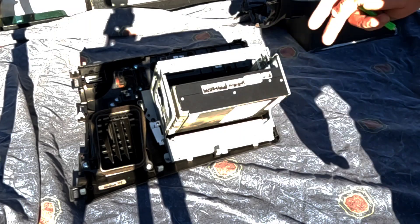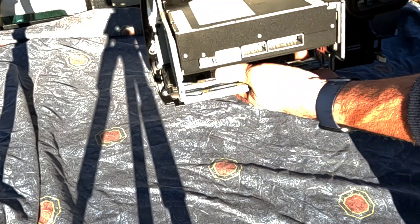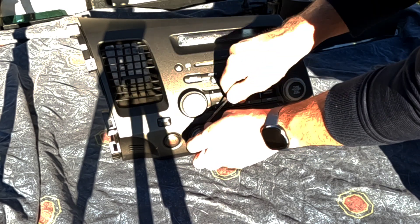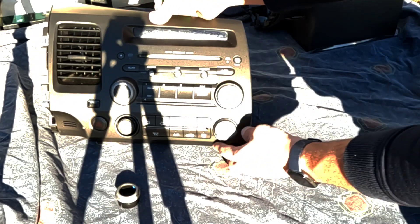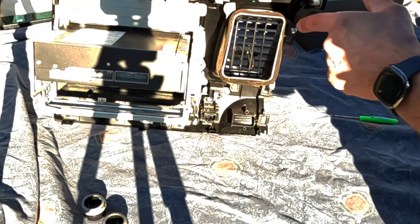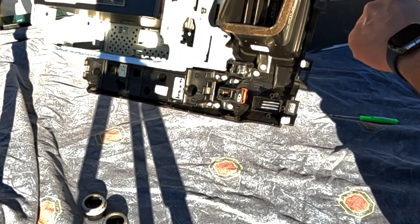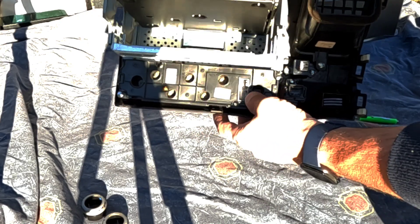Now we're going to take this radio and climate control over to the workbench. This is the original radio and climate control — we're going to be transferring everything over to the new unit. First we need to get these little plastic rings off the climate control, so pry around as you pull on it and it'll come off like so. Same thing with the temperature knob — get both of those off. Now spin the climate control around and there's a bunch of screws. We'll remove the air vent, transfer the hazard switch over, and transfer the climate control over.